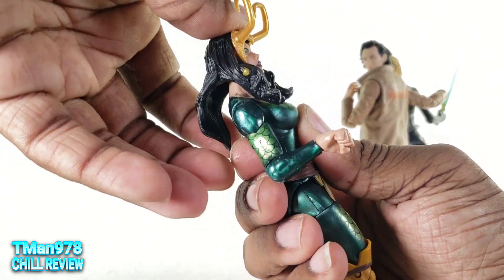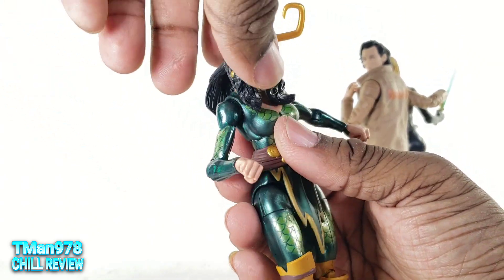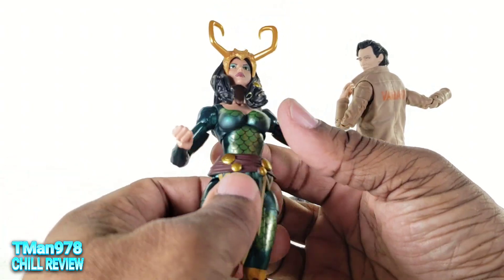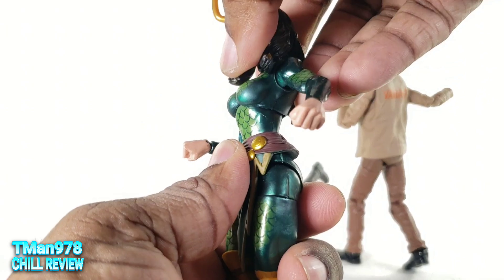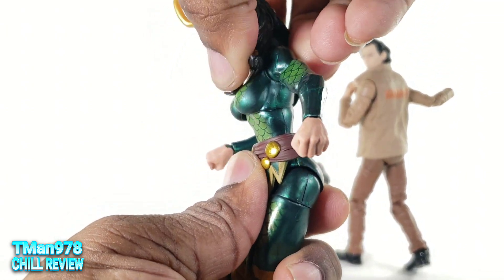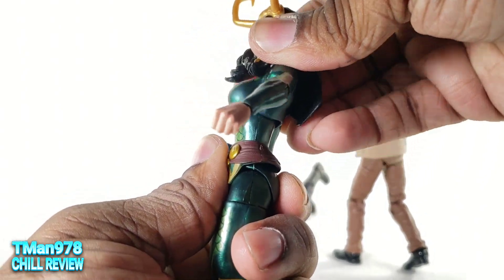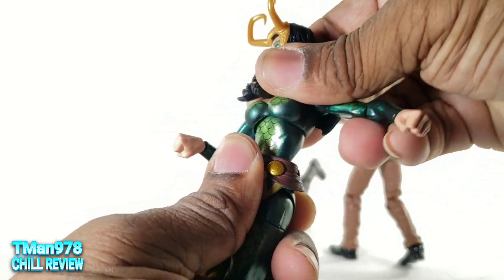Let's show the articulation while the cape isn't on. The head just swivels — you can look down, but the hair is going to bump into the chest. It doesn't really look up, and I knew that was going to happen. You get some tilt, so it's about the same range really.